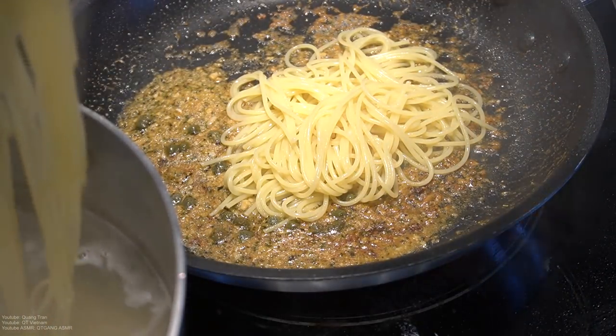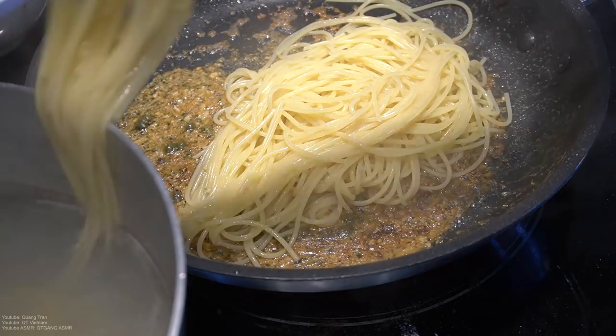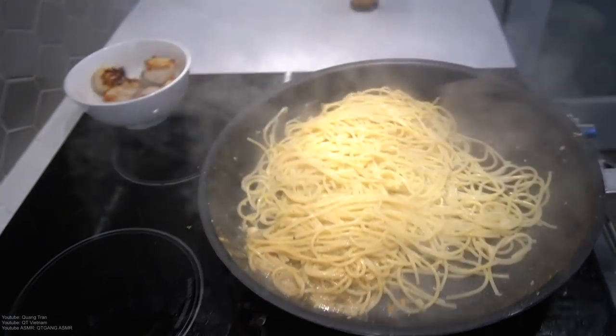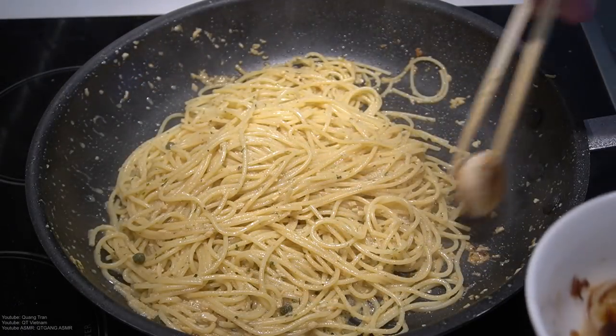Everybody into this pool here. Toss this beautiful garlic caper sauce in.